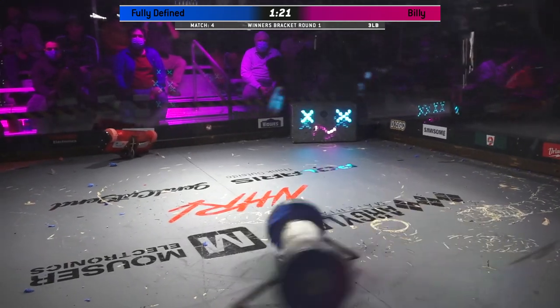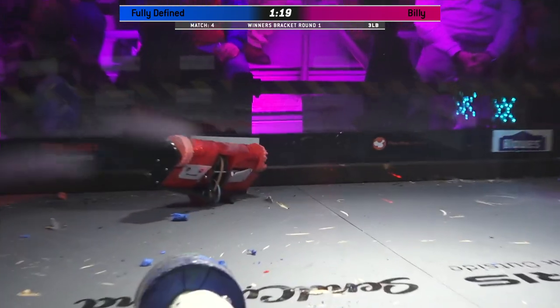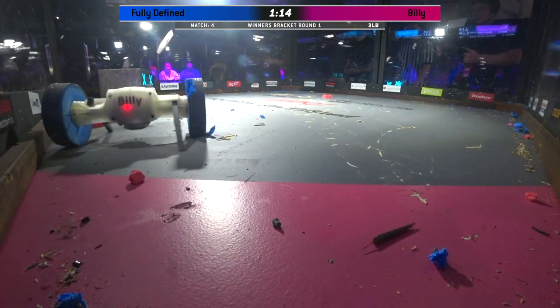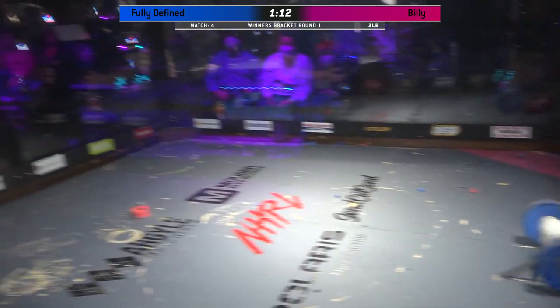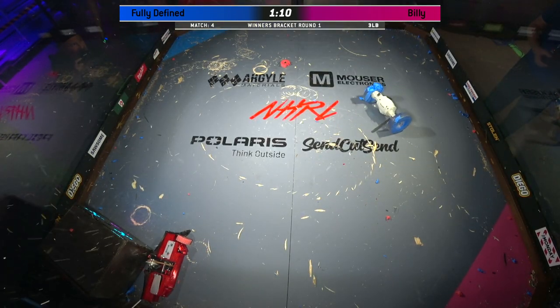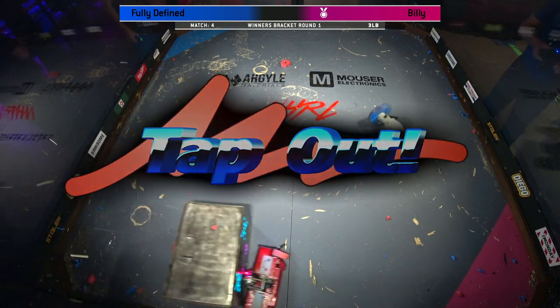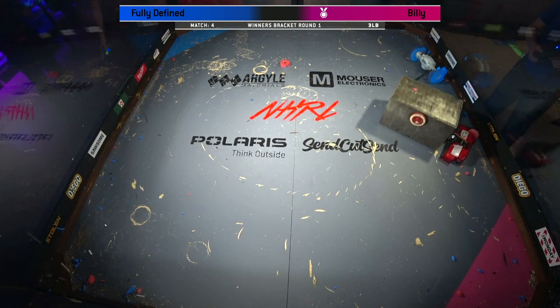And look at how hard Billy hits. Wow, I'm always just so blown away by that. Fully Defined is on its head — on its head! That weapon's stuck right into the floor there. Billy not giving him a chance to get back on his feet. No. Billy is aggressive. Oh, it looks like one wheel's down now. Oh no! Billy claims a victim. Wow.